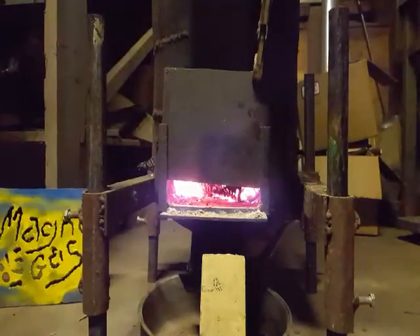You can't look at the flame, it's so bright, unless you wear a mask — a number 10 lens.